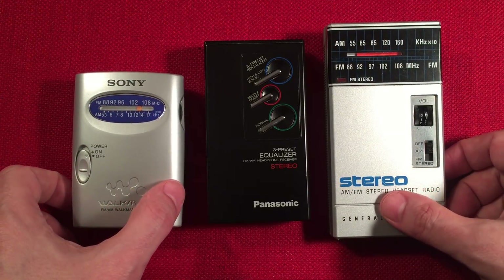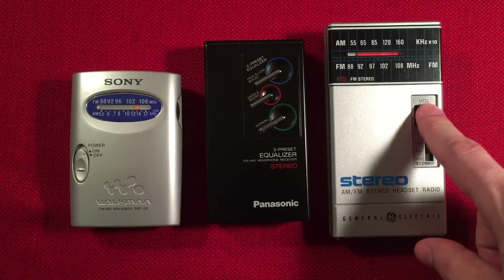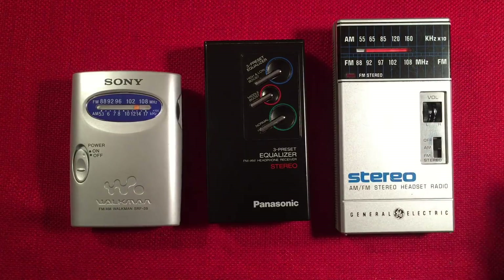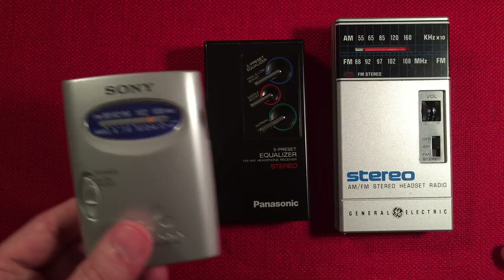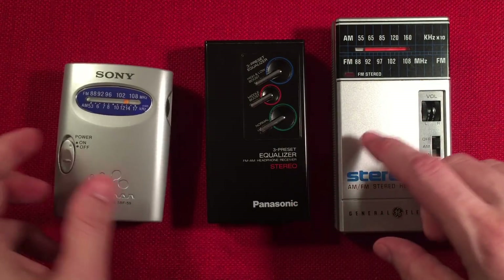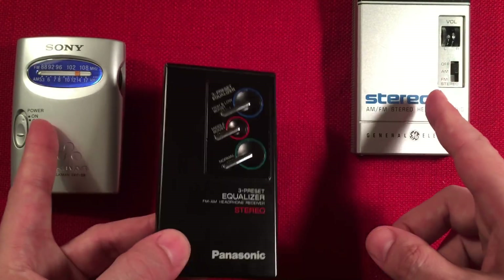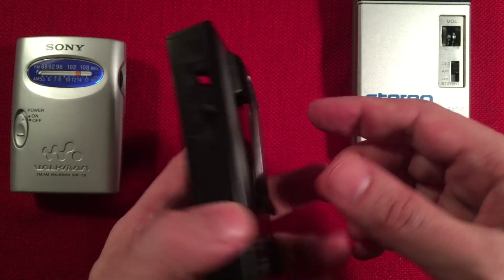Which one do I listen to the most out of all three? Probably the GE, because of that dual volume control. I don't do a lot of traveling or running, so it works out well. But if I was a runner or traveling more, I'd probably pick the smaller Sony for everyday use. And then the Panasonic is kind of a cool go-to showoff radio — it's pretty classy.